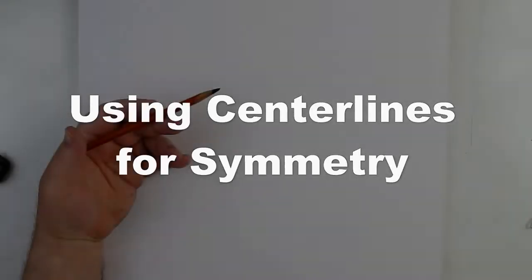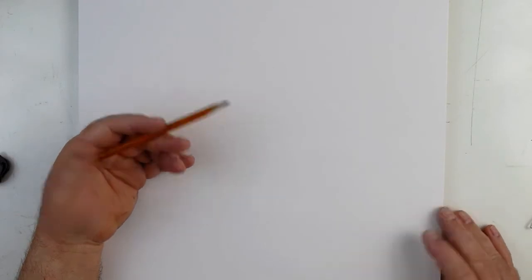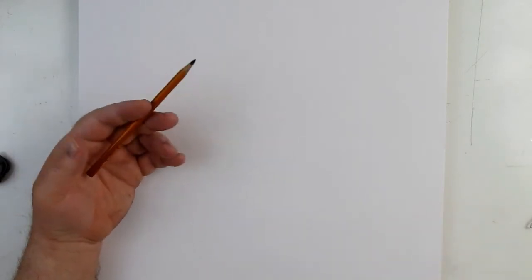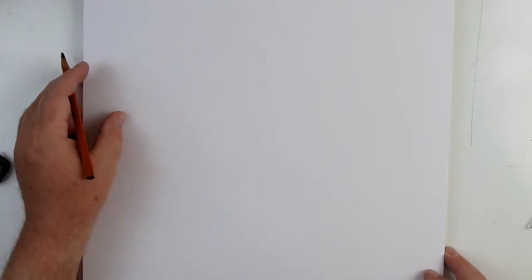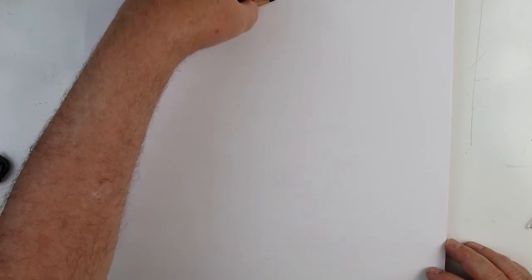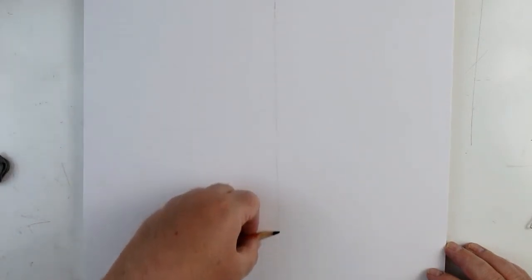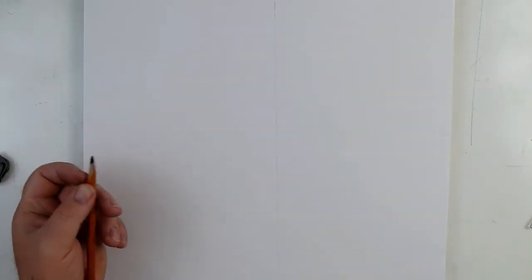Today we're going to talk about using centerlines. Centerlines are powerful tools — whenever we draw, we're always going to want to use a centerline. Now I can do it one of two ways: I can either start with the centerline, which is best, or sometimes people will start without one.